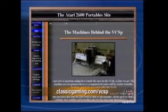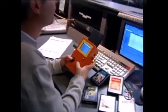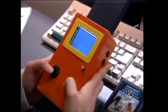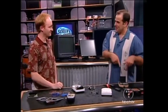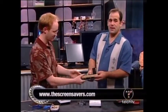The website is classicgaming.com/VCSP. You've got Frogger loaded in there. One of our producers, Scott, actually built one based on information on your website - he had the retro colors, yellow and orange. You have a step-by-step article at the Screensavers. Ben's put together an awesome step-by-step article at the Screensavers - he'd be crazy not to check it out at thescreensavers.com.